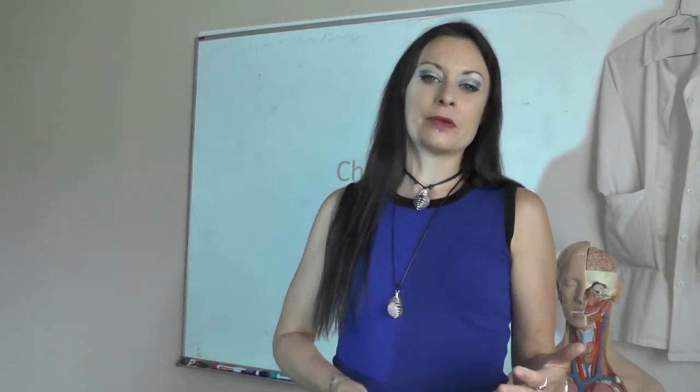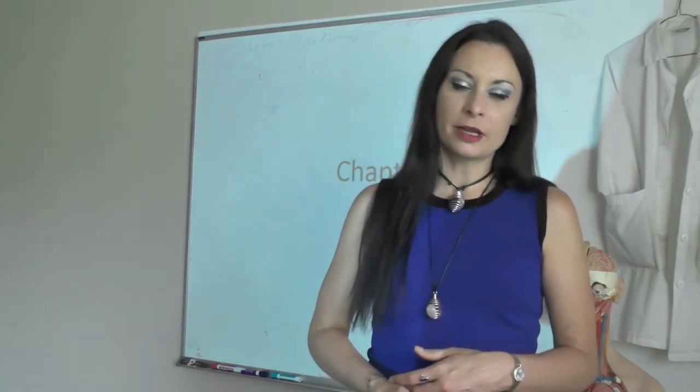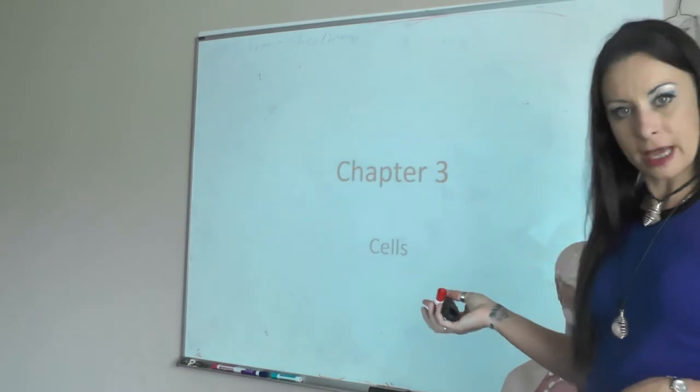Hello. Welcome to my Coronavirus Classroom. I'm Janessa Jacobs and this is a review of cells.